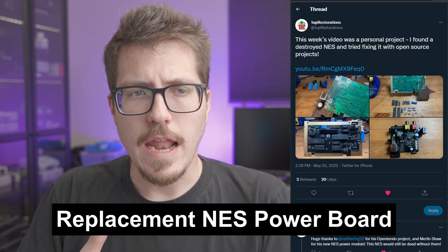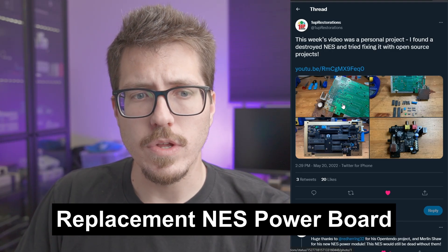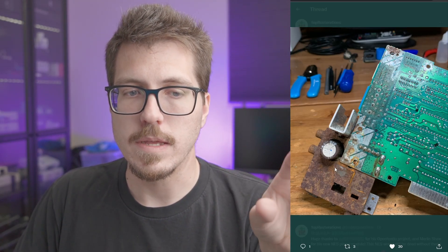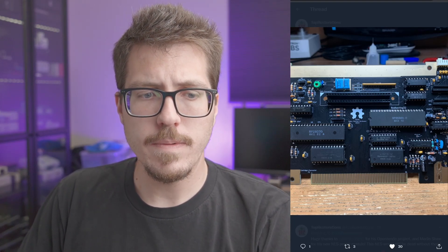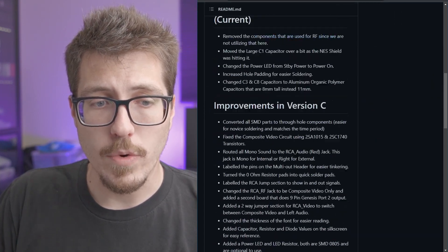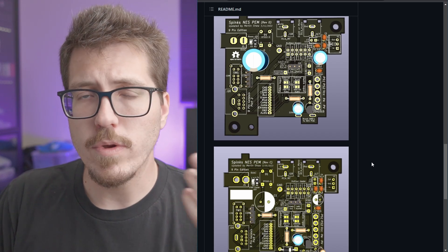Next, we have a pretty cool NES mod that I noticed from One Up Restorations — they have a video about this console and how they fixed it. There was a very rusty NES, specifically the power unit board where the power regulator sits. One Up Restorations did both an OpenTendo, which is basically a replacement for the main NES board, but they also put together this power board from Merlin Shaw. The Gerbers and bill of materials are available on GitHub, so if you want to create one yourself you can — it's basically another recreation NES power board, like we've seen before.